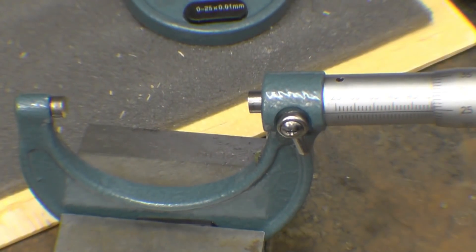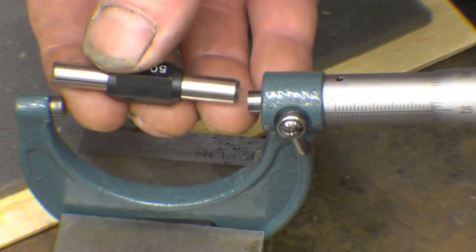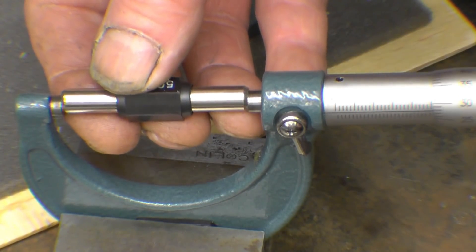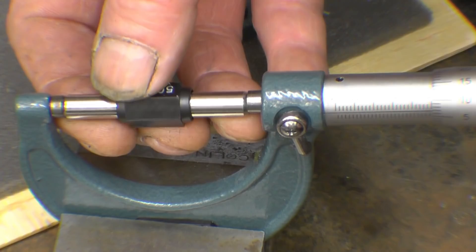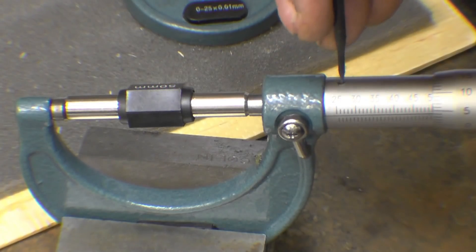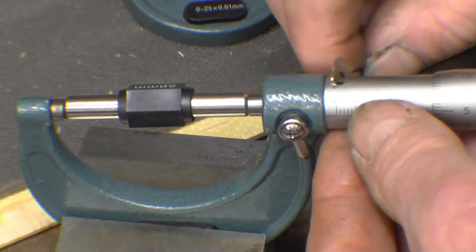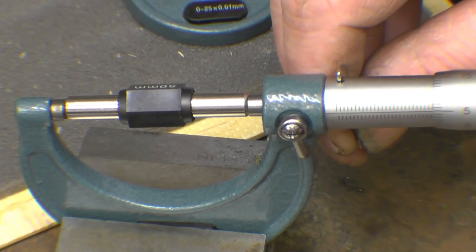I've put the micrometer in this little vase because I haven't got a micrometer stand. We'll do this one first — so we've got a 50mm standard. Use the ratchet and it's reading 500s too big, so it's left it adjusted. Simple enough to do. That's better if you take the screw out and just bring that round.